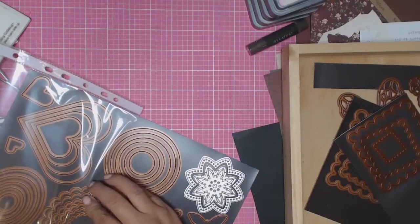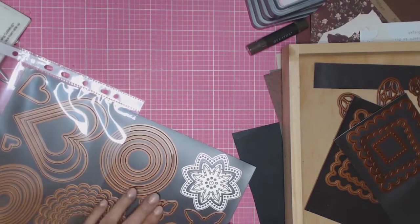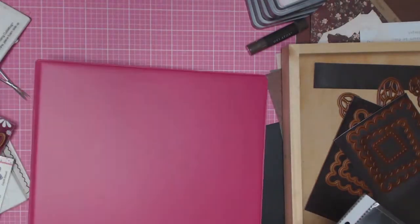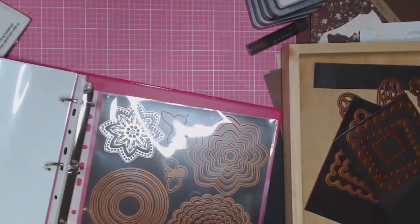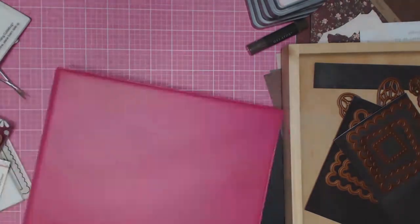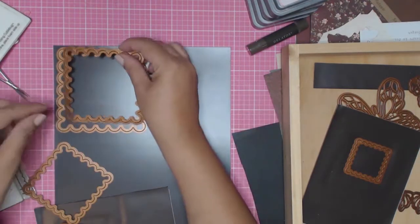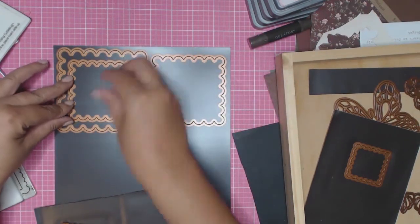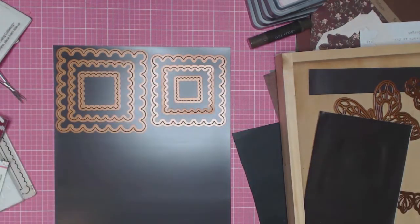I originally tried using magnet sheets from one of the junk stores, but they were too flimsy and could not hold the weight of the die cuts. That is why I spent a little more money and got these heavy-duty magnetic sheets from Officeworks. The sheet protectors I'm using are also from Officeworks — they're the premium heavy-weight A4 sheet protectors. I buy them in a box of 50; they're glass clear, really strong, and 70 microns.